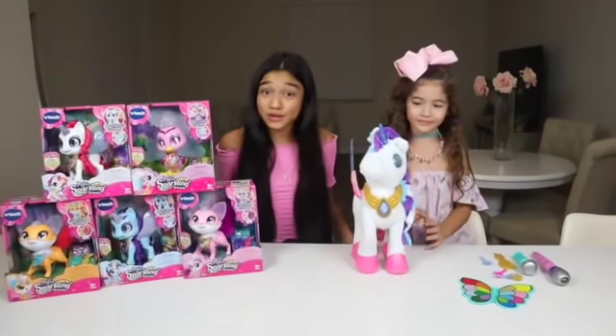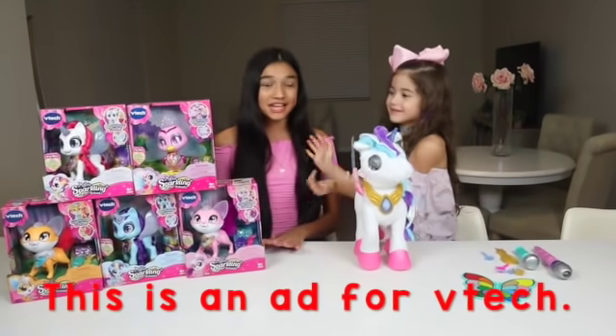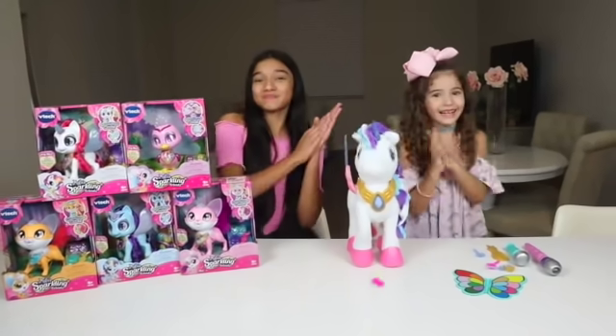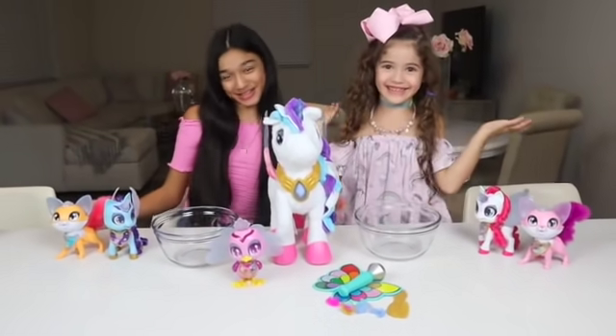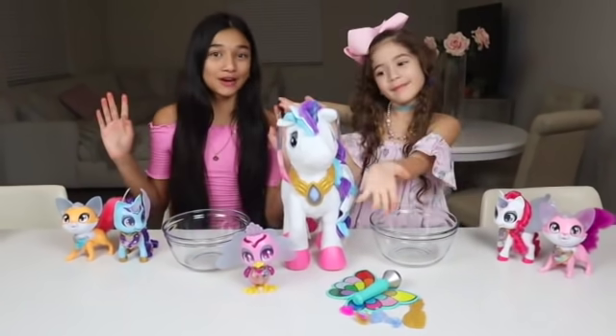So now it's time to make the unicorn slime, but we need to unbox her friends with some magic! So you ready? Three, two, one! Wow, magical! So now it's time to make the unicorn slime for Myla and her friends!